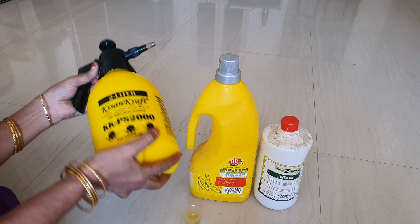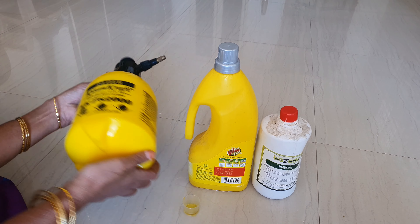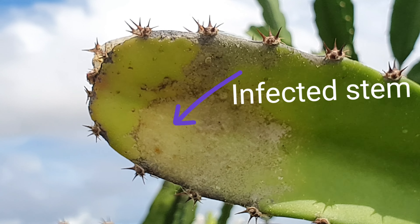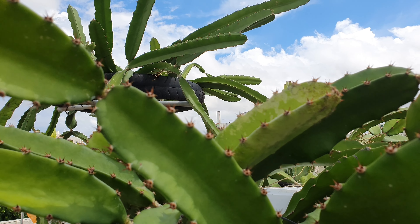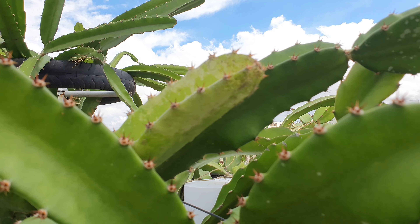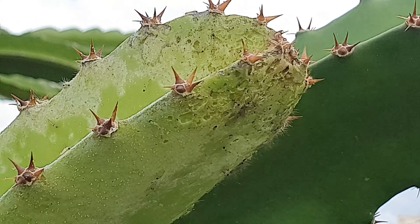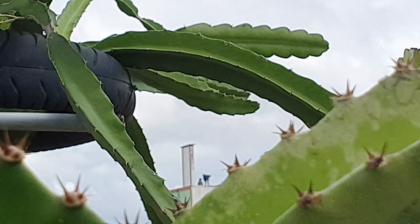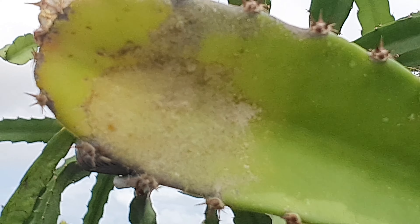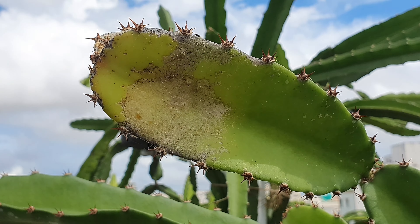In the terrace garden, we have a yellow dragon fruit variety. I will show you in the video. For some other plants, we need to spray on dry fruit plants. We can see that larvae are fully infecting the stem. The two stems are going to be treated with neem oil spray to address the infection affecting the plant.